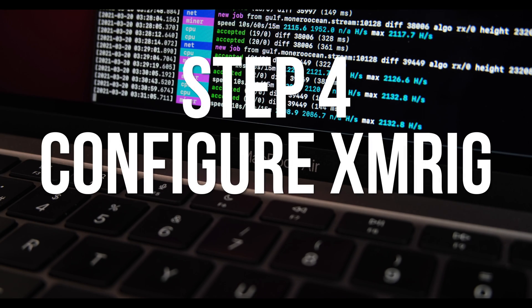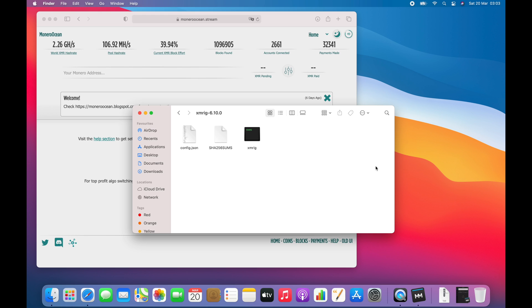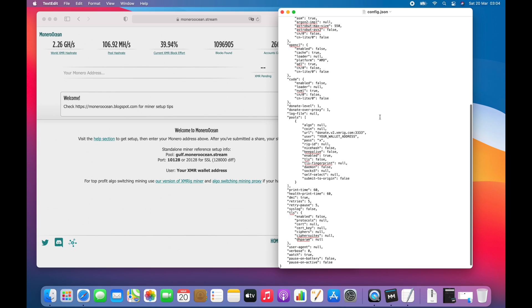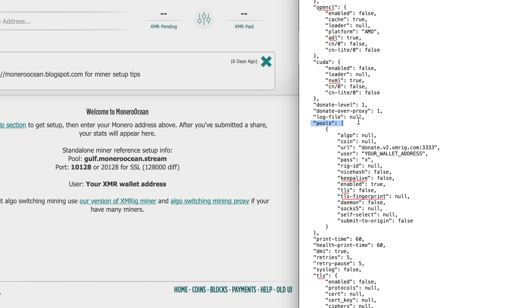Now I have to configure the XMRig miner to use the MoneroOcean.stream pool. XMRig's configuration is stored in a file called config.json — it's just a plain text file so you can open it in TextEdit. Once it's open, scroll down through the file and look for the section headed Pools. First, next to algo, I'm going to change it from null to rx/0, which is the RandomX algorithm used to mine Monero. Next I'm going to change coin from null to monero. Below coin is the pool URL — the address for the pool I'm using is gulf.moneroocean.stream, so I'll copy that and paste it into the file. The port number is 10128, so I'll paste that in as well.